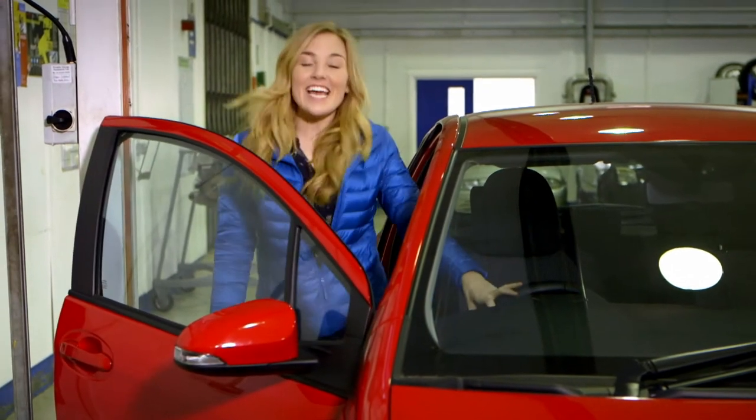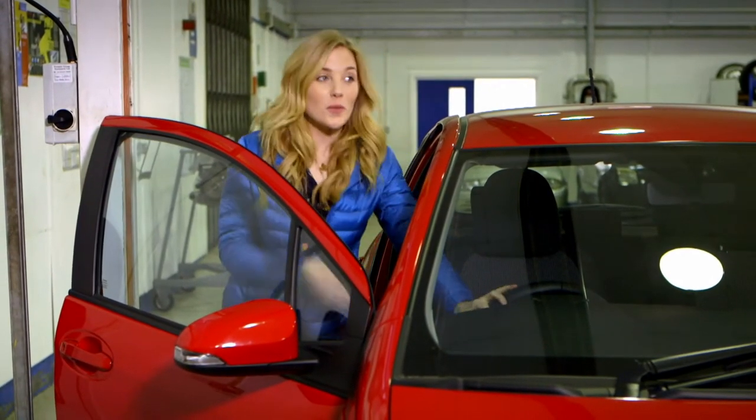To see how car brakes work, I've come to a garage. A garage is a place you come to if a car needs to be checked or fixed. Have you ever been to a garage before?